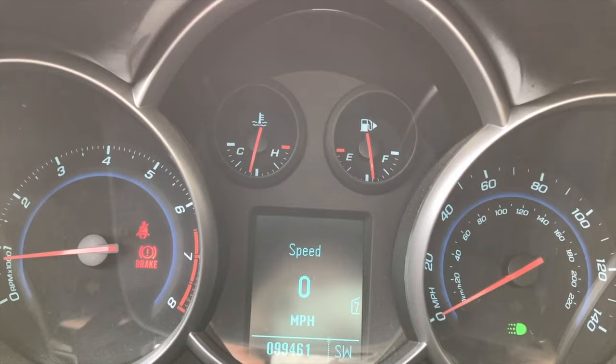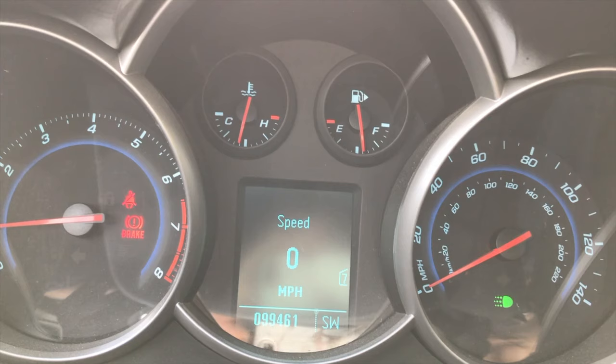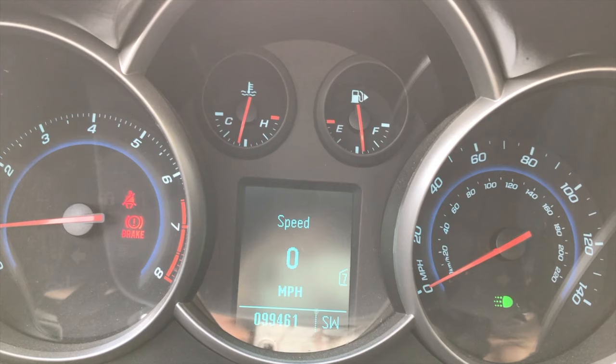Hopefully this helps, YouTubers. Below the video you will see the thumbs up icon — click that, like the video, subscribe to the channel, and ring your YouTube bell. We have 99,461 miles on the odometer, so if you are in that same ballpark mileage-wise and are having this issue, you are not the only one. We hope this helps.